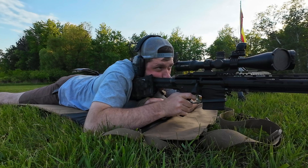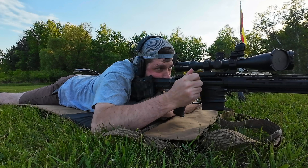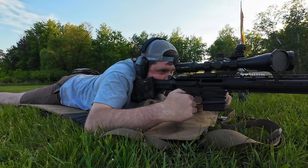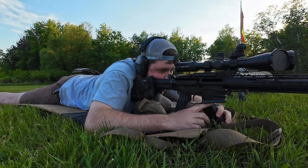22 inches is absolutely enough to get the velocity I needed. I just went four for five at a mile, and that was with this budget optic — a sub-$1,000 optic. I was running a $2,000 optic on it before and almost a $3,000 optic before that. As I said, I've been using it as an optics host, switching stuff around.